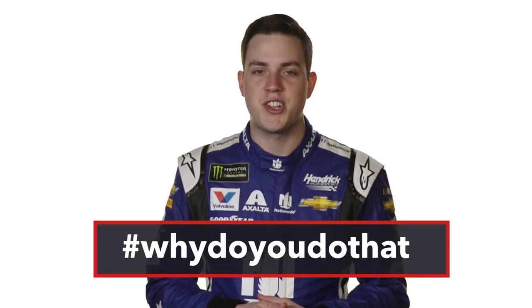Is there something that you want to know? Submit your question using hashtag 'Why Do You Do That'.